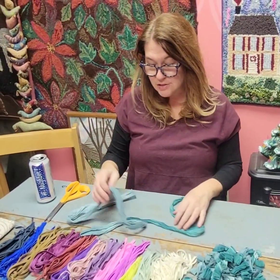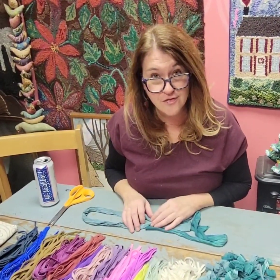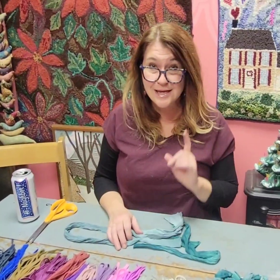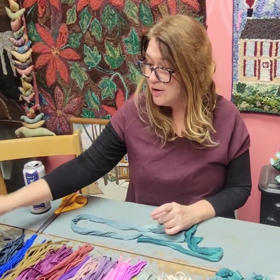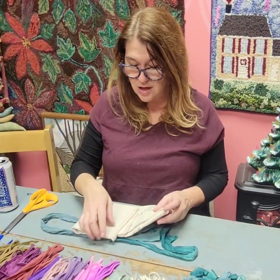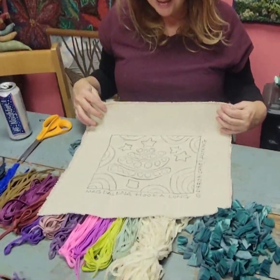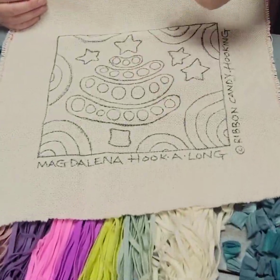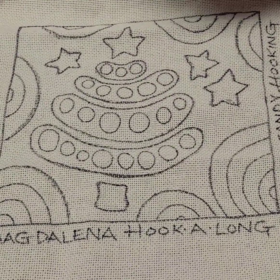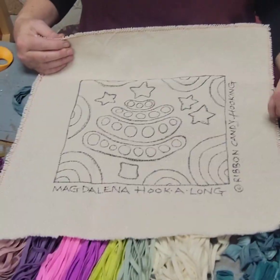I haven't been promoting this product at all, and it's a shame because this is a beautiful product. I'm getting ready for this month's hook-along, which is the Magdalena hook-along. I'm putting two kits together right now — one is a monk's cloth pattern, this is a rug warp pattern. It looks like the Magdalena tree, the famous lollipop tree, with a few swirly lambs tongues and some stars.